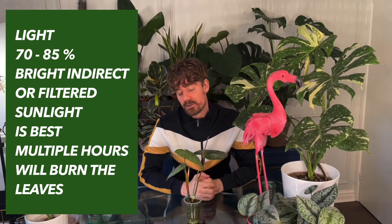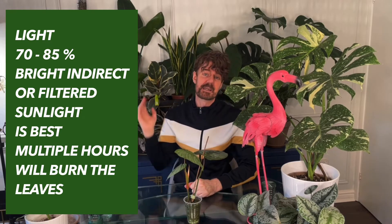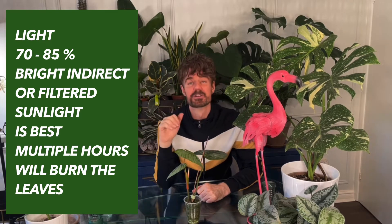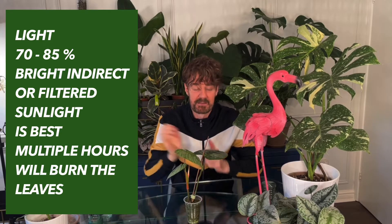For light, she likes indirect light but she does like some light. If you're placing her in a south-facing window, which gets the most light during the day, you need about 85% sun exposure — meaning about 15% needs to be shaded with a curtain, or just bring her back slightly from the window. Okay, so let's get on with the repotting.